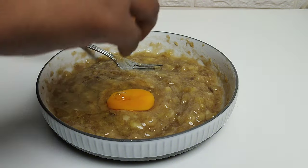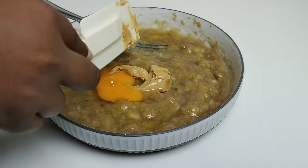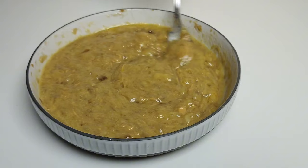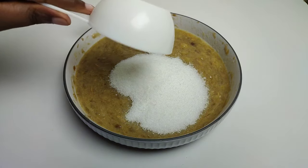In a mixing bowl, go ahead and mix together your mashed bananas, egg, and some peanut butter. You can also use some almond butter, but if you are allergic to any kind of nuts you can just leave it out.